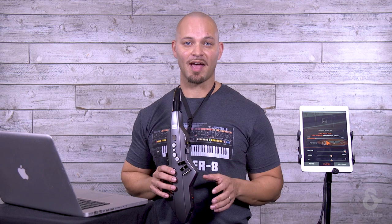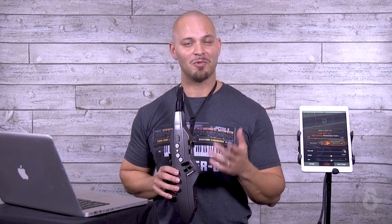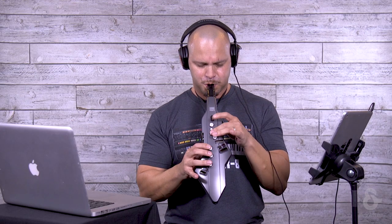Weighing in at only a pound and a half, the Aerophone Go is the ultimate portable wind instrument with built-in sounds, battery operation, and a carry bag included to take it with you anywhere.